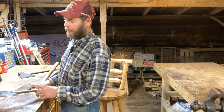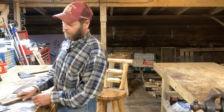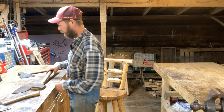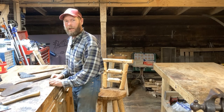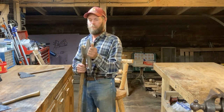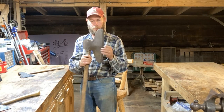Here's just another little tip. If you have to set an axe down in the course of working, set it down so that the bevel is down, so that the edge is actually off of your work surface. It's just basic tool etiquette. So I'm going to sharpen this up, probably put a new handle on it, and put it to use.